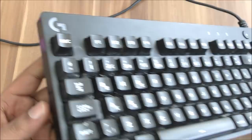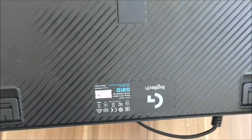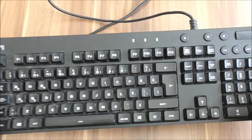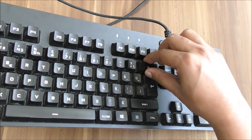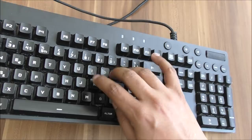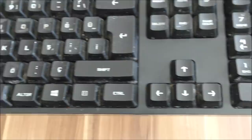This is a Logitech G810 logical keyboard. We've had it for more than a year and haven't cleaned it in a long time. Today I want to show you how to clean it. It's not easy to bring out the keys because you can't get a proper grip, and you can see there's too much dust inside.